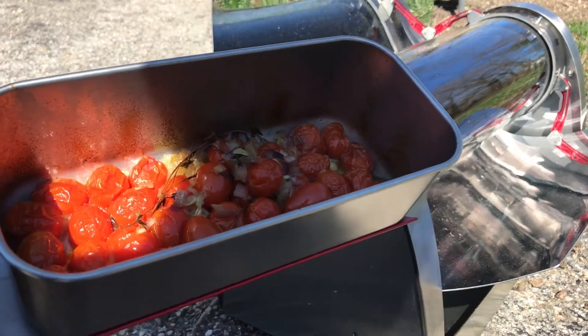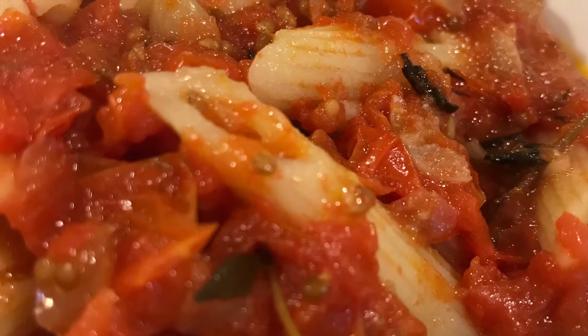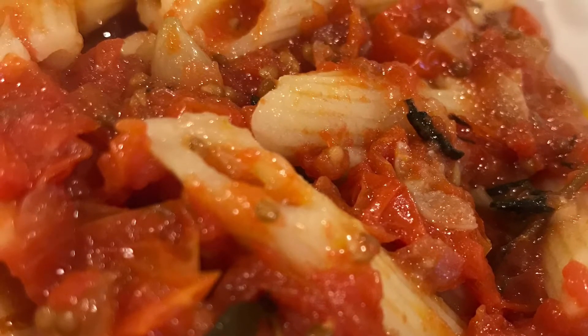Slide it into your GoSun grill, which I've got now. I'm in the big-time — roasted grape tomato sauce in the GoSun grill.